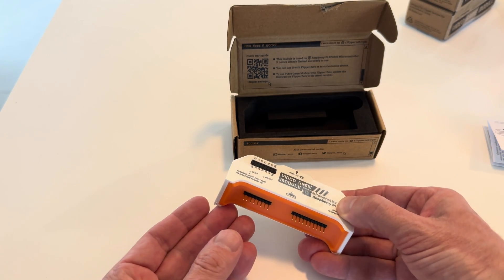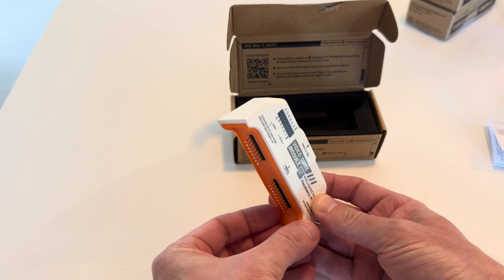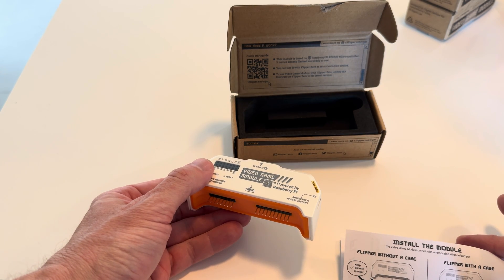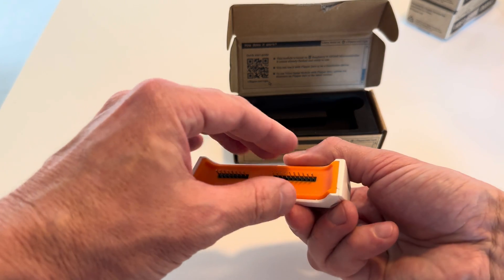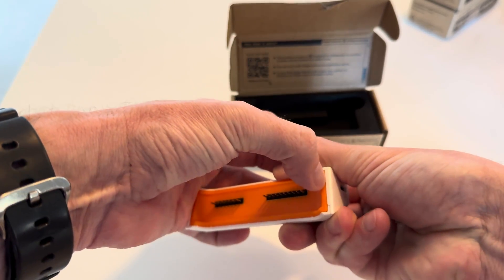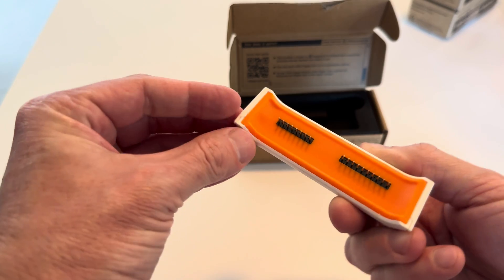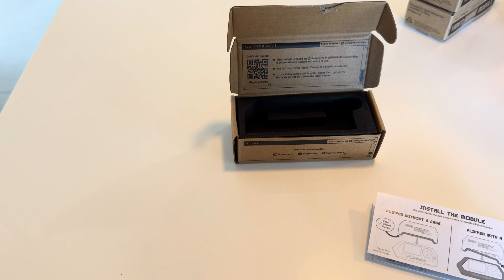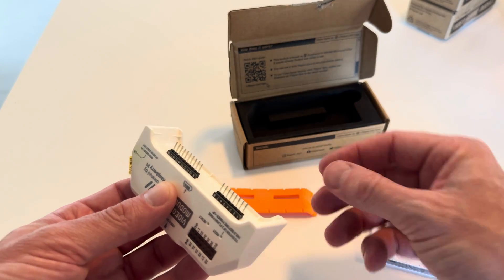Now what I've been trying to do here is get this thing off. There's got to be an easier way to do this. It says right here, all you have to do to remove the silicone bumper is just remove it. Got it.